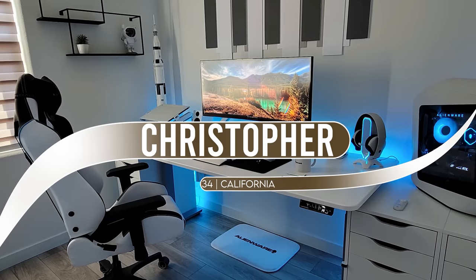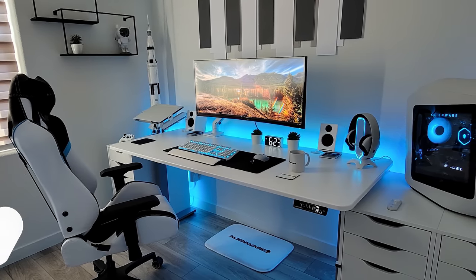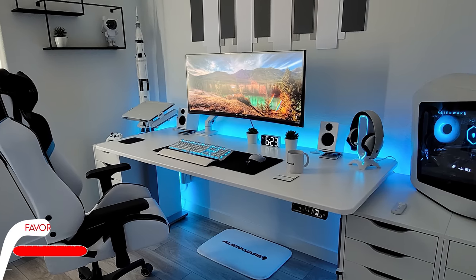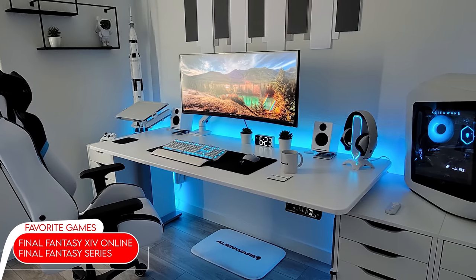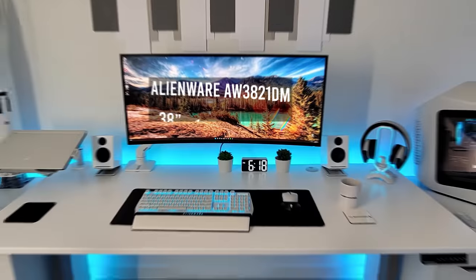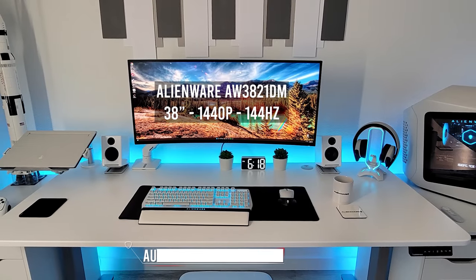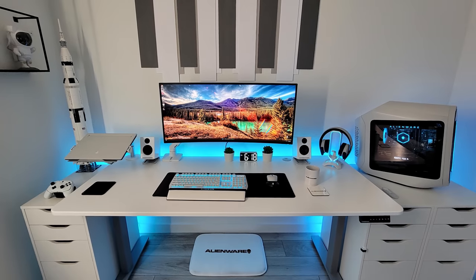We're not slowing down anytime soon. Up next is a very clean Alienware theme setup. I thought I was meticulous about my white theme setup, but Trinza Christopher is just as dedicated. He's an antiquarian from California who built this setup in just one month for mostly work and casual gaming. He does everything on a single 38-inch ultrawide from Alienware that he mounted to the Autonomous smart desk, and notice how the monitor mount is also in white. I mean, everything in this setup is white.